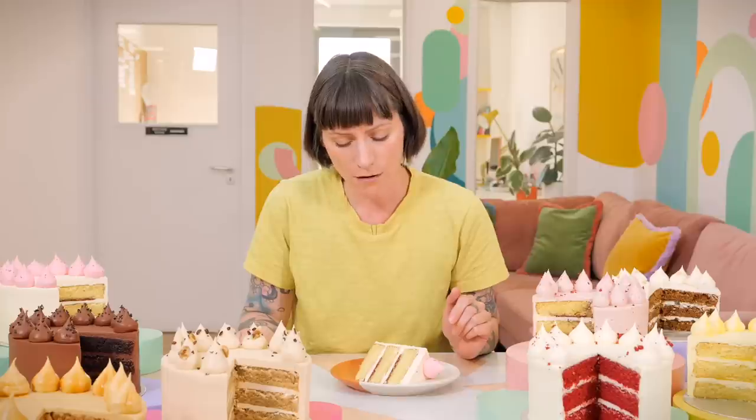The buttermilk takes some of the sweetness away - the acidity kind of balances the sweetness out a little bit, and also it helps it to stay really moist and prevents it from crumbing up, which can be a problem with some sponges. It's really lovely. I'm really proud of this cake - I spent a long time and many bakes getting this right.